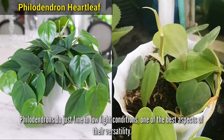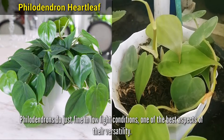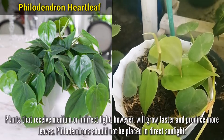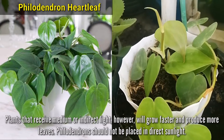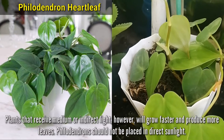Philodendrons do just fine in low-light conditions, one of the best aspects of their versatility. Plants that receive medium or indirect light, however, will grow faster and produce more leaves. Philodendrons should not be placed in direct sunlight.